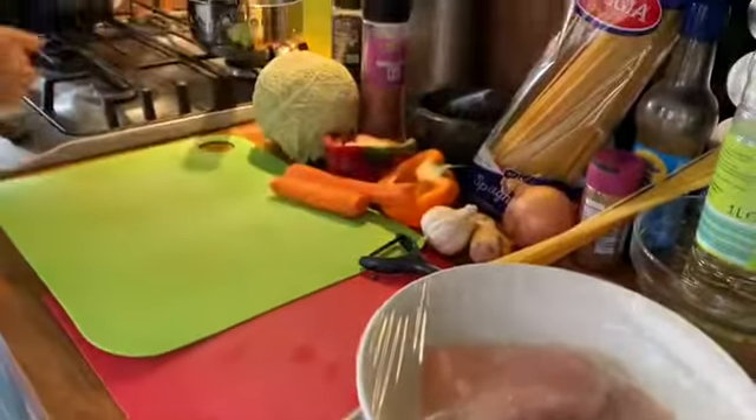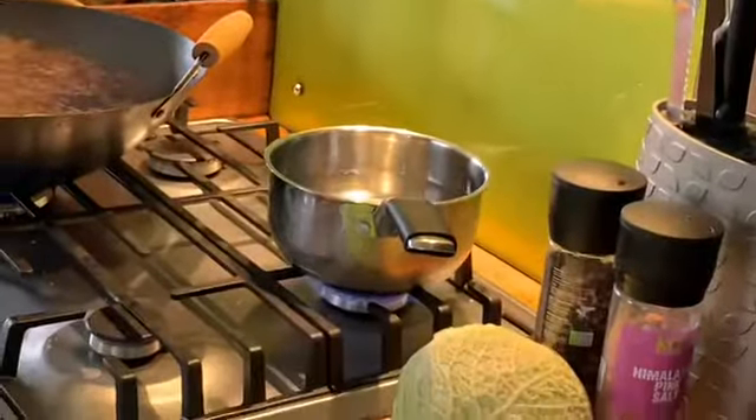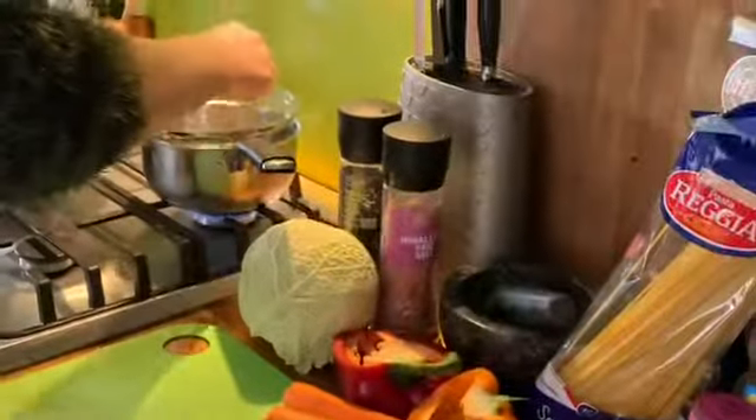I'm going to put my water on to boil — that's three quarters of a pan — putting it on high and I'm going to put a lid on it to make it more efficient.